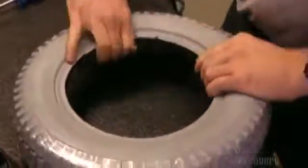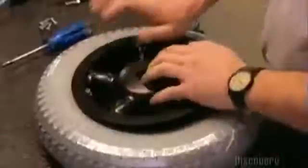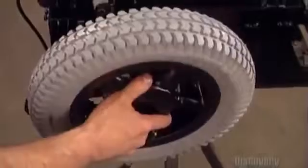Workers squeeze the inner tube into the rear wheel rim. The air valve slips through and the front and back parts attach with screws. Now the rear wheel can go onto the motor.